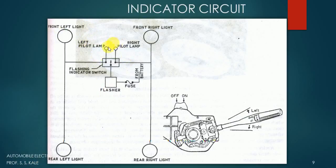To achieve the on-off blinking, we use a component called the flashing indicator switch. From the indicator switch, there is a left pilot lamp and a right pilot lamp. These two lamps are also available on the dashboard gauges. When we make the left side light on, this pilot lamp will also blink. Similarly, when we go for the right side, the right side lamp will also be blinking.